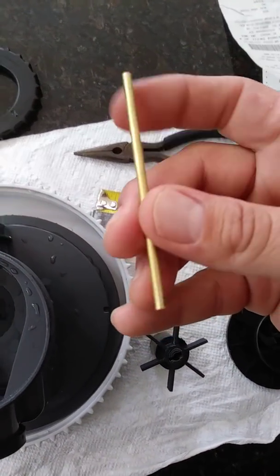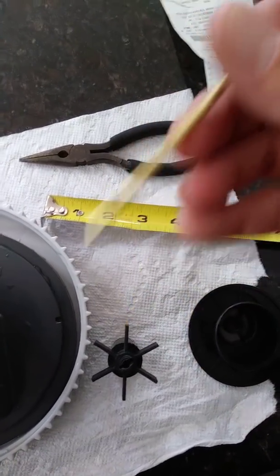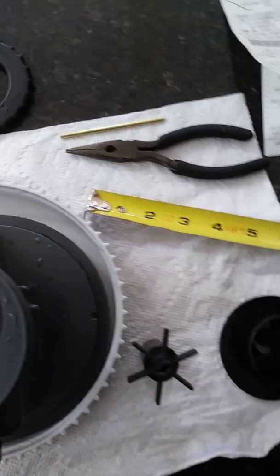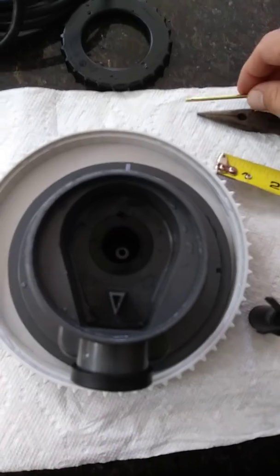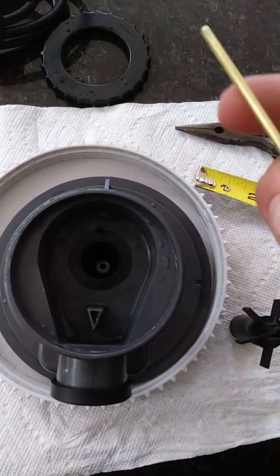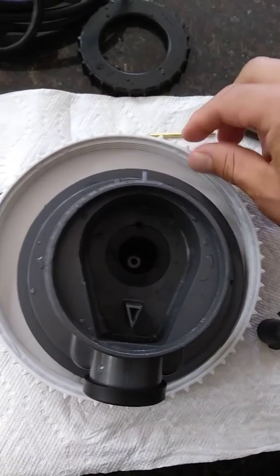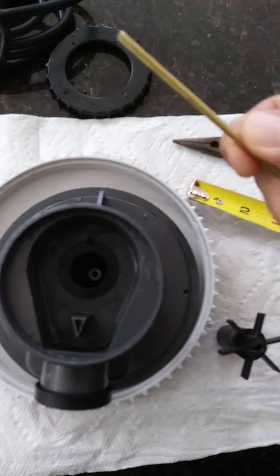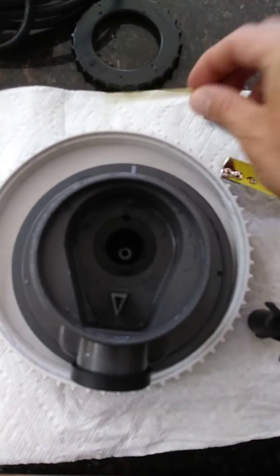I called the local pool store and they said that because it's brass, it shouldn't have any effect on the chemistry of the water. You do want to avoid anything with copper or iron in it, as that will affect your water. If this does corrode or rust over time, I have three feet of it, so I'll just chop another piece — probably switch it out every summer just to keep it maintained.